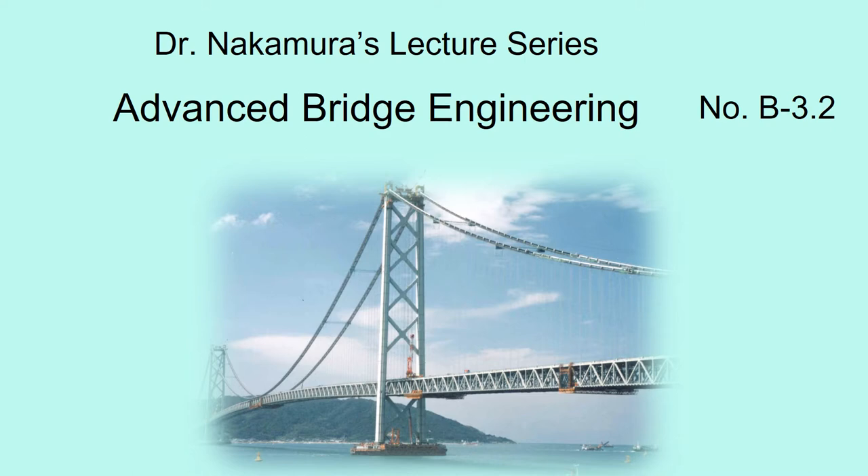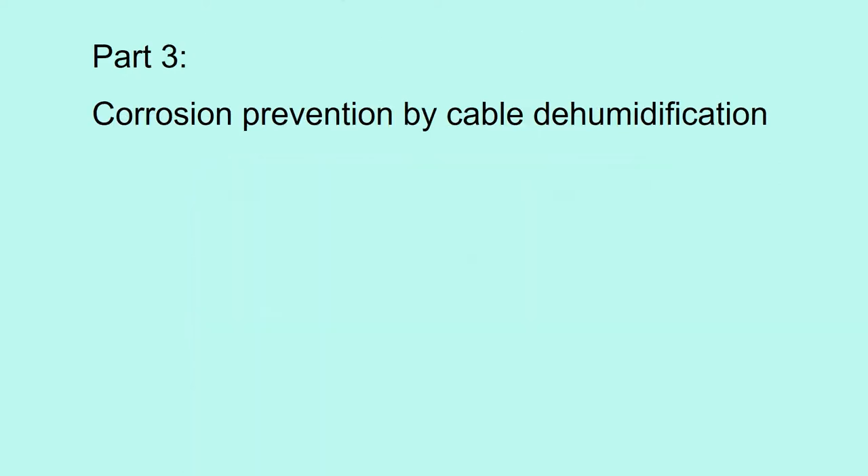Hello, welcome to Dr. Nakamura's lecture series on advanced bridge engineering, number B3.2. In the previous video, parts 1 and 2 were presented. Now part 3: corrosion prevention by cable dehumidification.